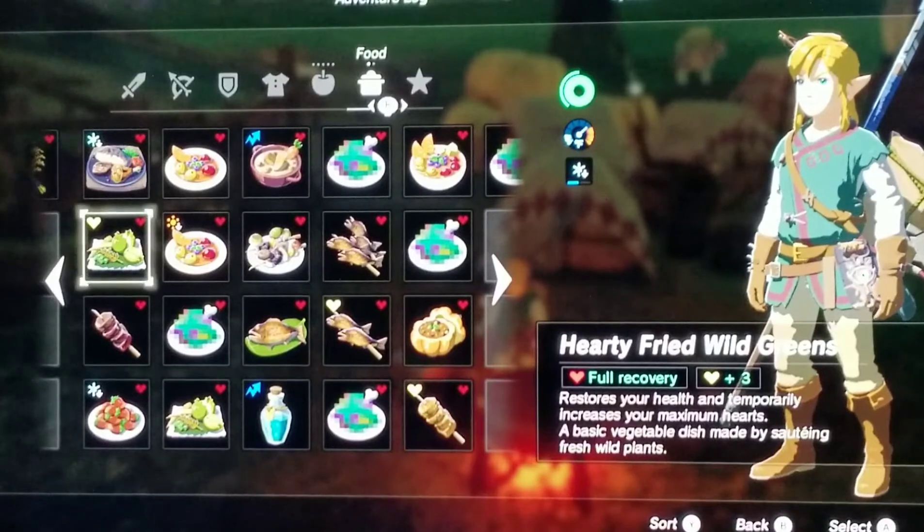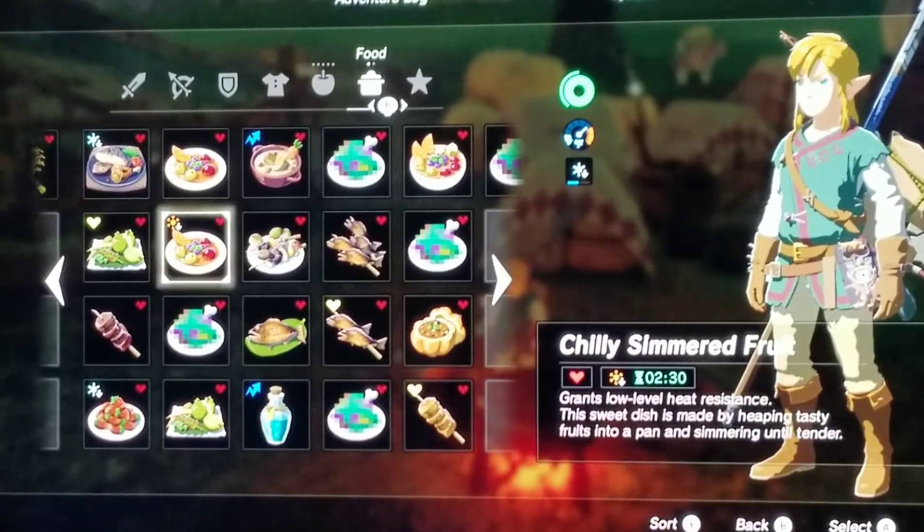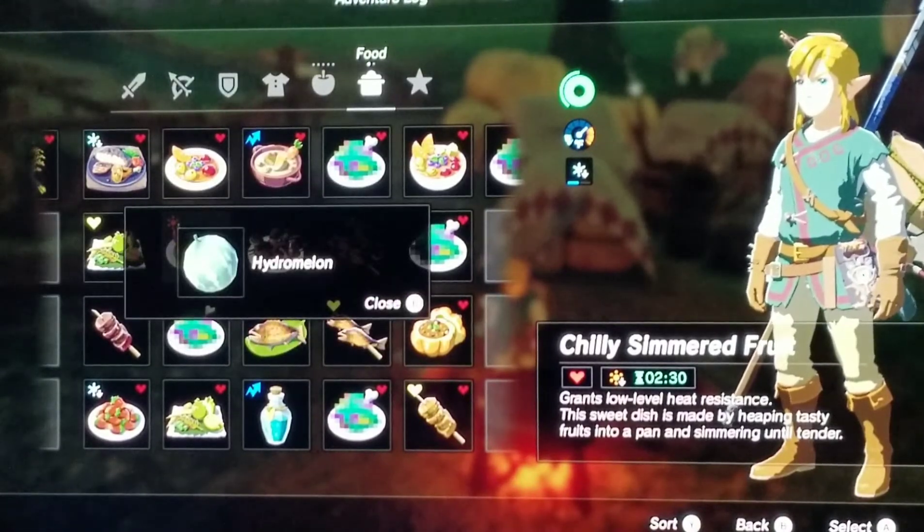The next one is Chili Simmered Fruit, which grants low level heat resistance. This sweet dish is made by heaping tasty fruits into a pan and simmering until they're tender. The recipe I did for this was one hydromelon. I think this is one of the most efficient ways you can make this dish, but if you can find a more efficient way, congratulations to you.